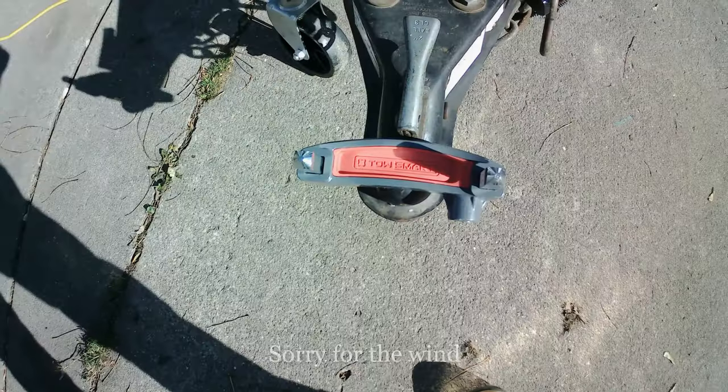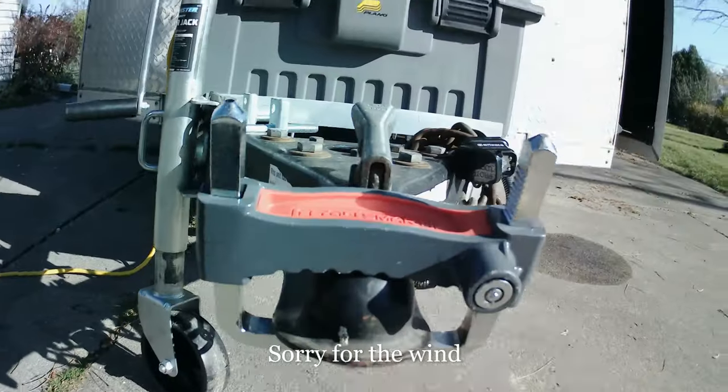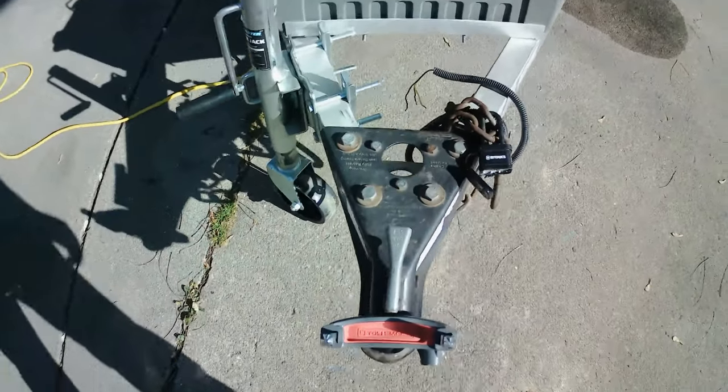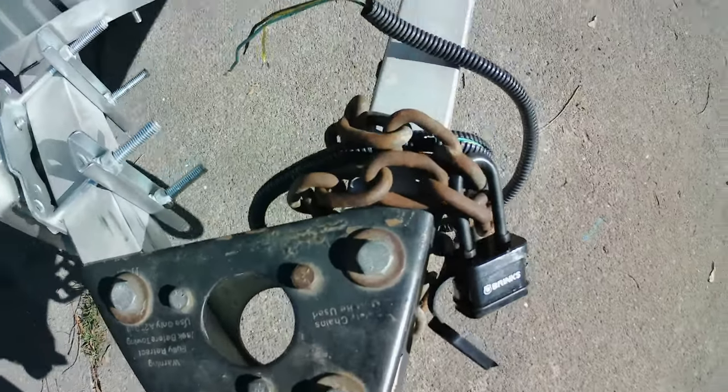For trailer security, we have this bolt that goes into the coupler so you can't hook anything up to it. I also have these chains wrapped around and locked.